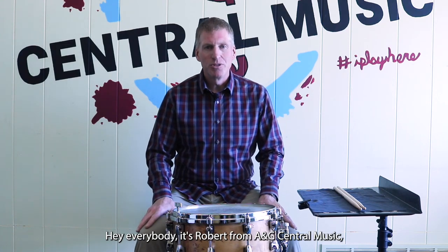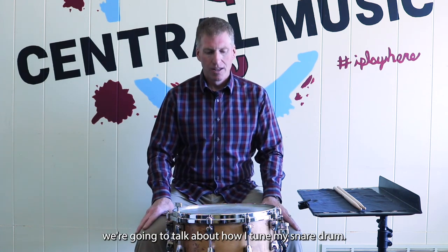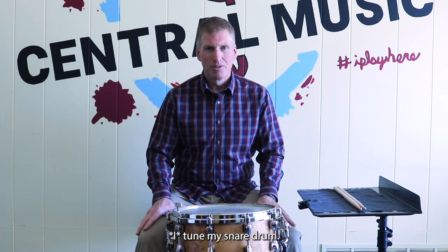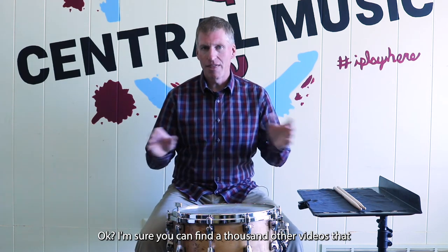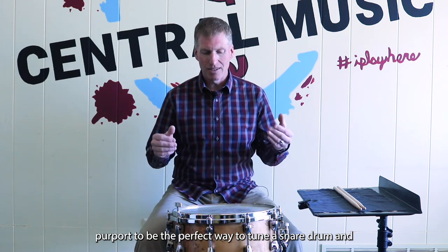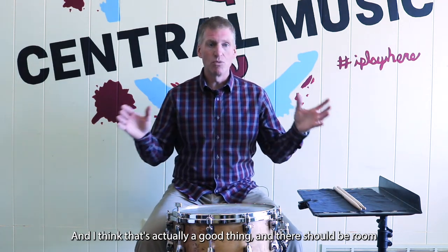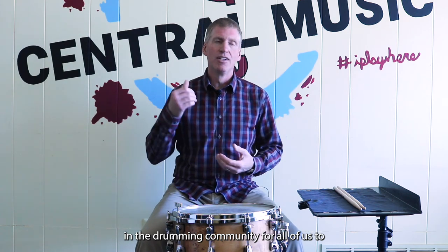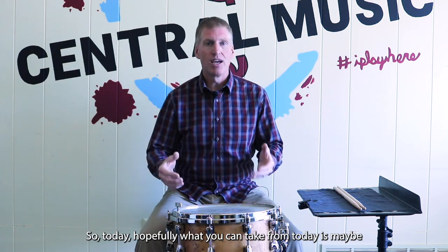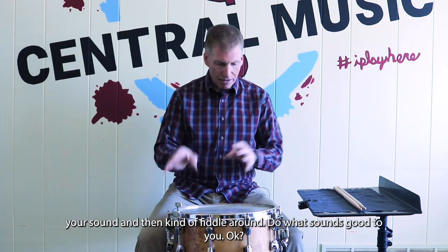Hey everybody, it's Robert from A&G Central Music and today we're going to talk about how I tune my snare drum. I want to start by saying this is how I tune my snare drum. I'm sure you can find a thousand other videos that claim to be the perfect way to tune a snare drum, but not all of us want our drums to sound the same, and I think that's actually a good thing. Hopefully today you can take away a few tips and techniques, or maybe just a place to start your sound and then fiddle around.